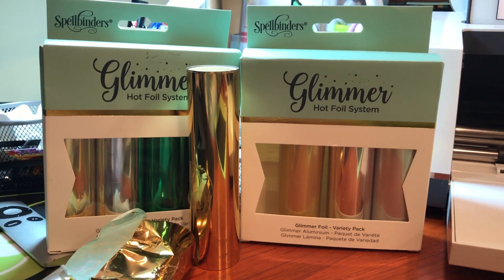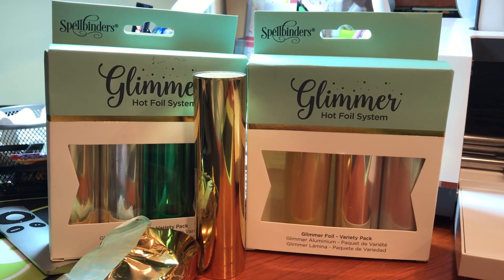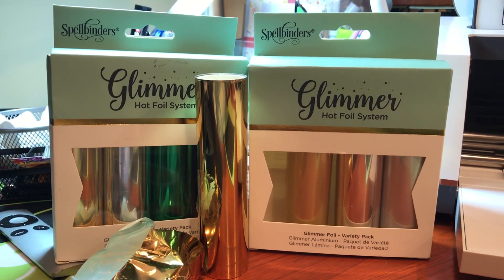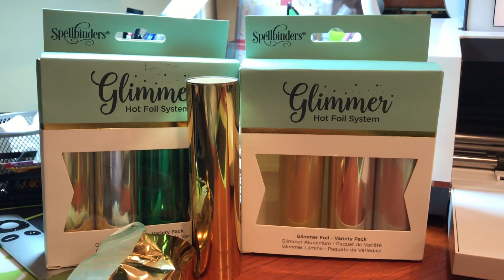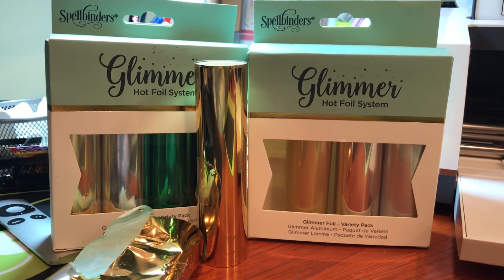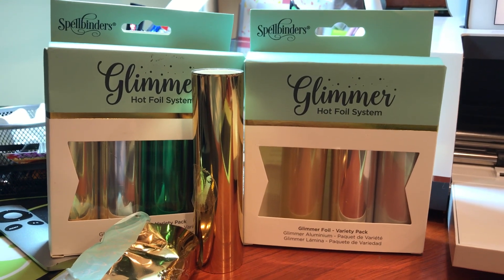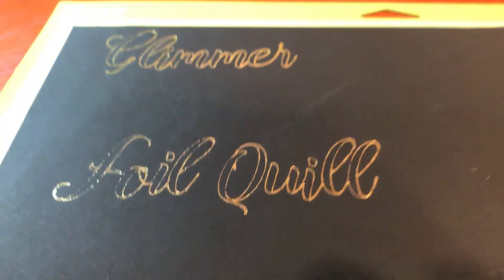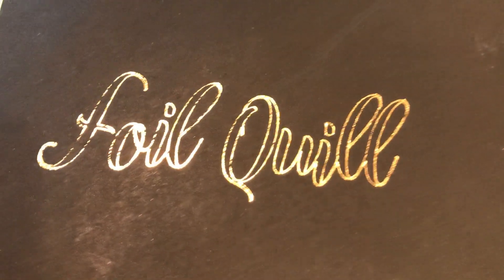For thirteen dollars per pack I get four colors as opposed to one color in the Foil Quill system. I don't know exactly how much more cost effective it is, but it gives you another option where you can get smaller rolls, have less waste, and get more colors. I was excited about it. I'm glad they worked today and I don't need to return them.